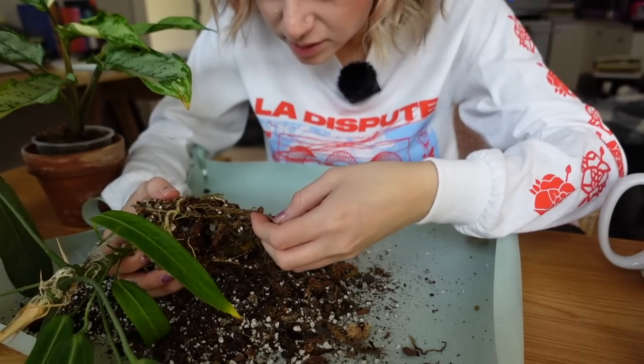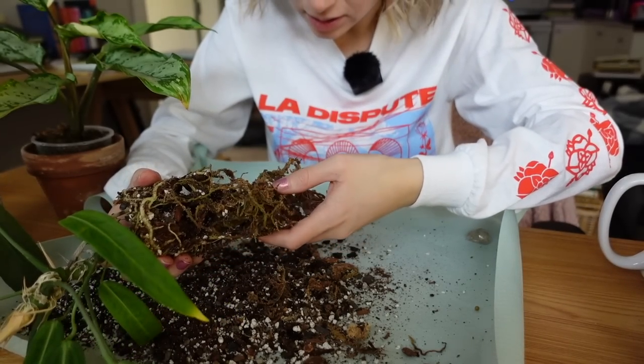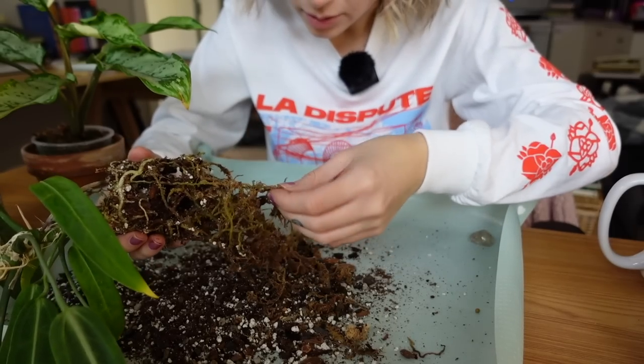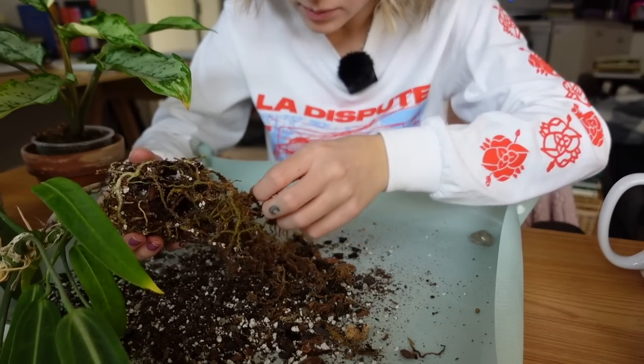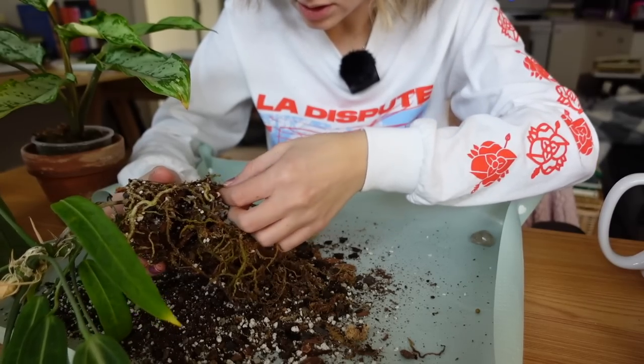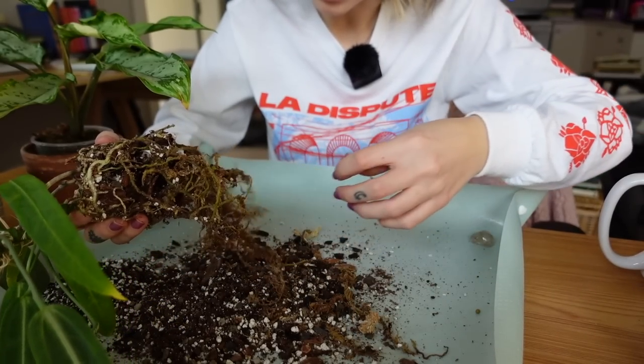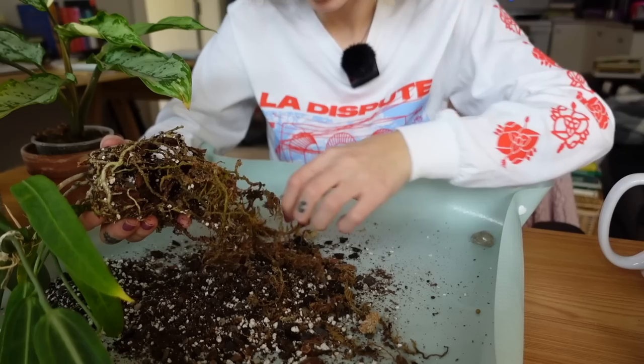I can't tell if some of these roots are rotted. Going through them and checking — some of the tips are definitely rotted, so I'm pulling those off. There's still sphagnum moss on here that doesn't really need to be on there.